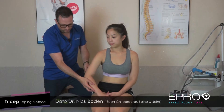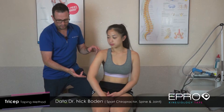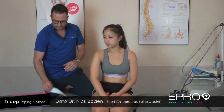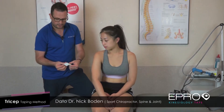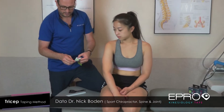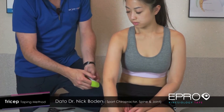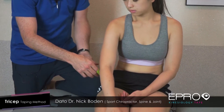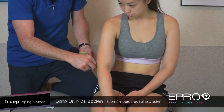Because we want to decrease the activity of the triceps muscle, we're going to go from the insertion, away to the origin — towards where the brain is. Just make a little tear, maybe three or four centimeters from the edge. We've trimmed these and rounded them to make them less prone to peeling. In a relaxed position, we're going to cover exactly where the insertion is and put that down nicely, just rubbing it a little bit to activate the glue.